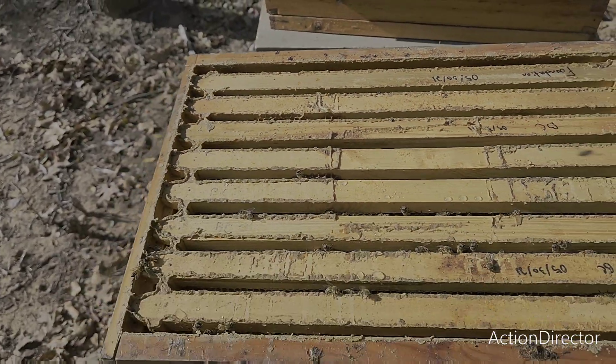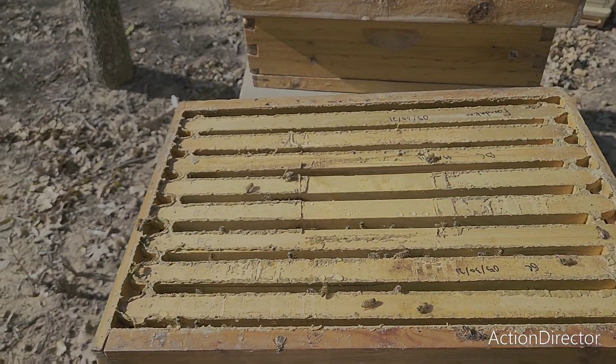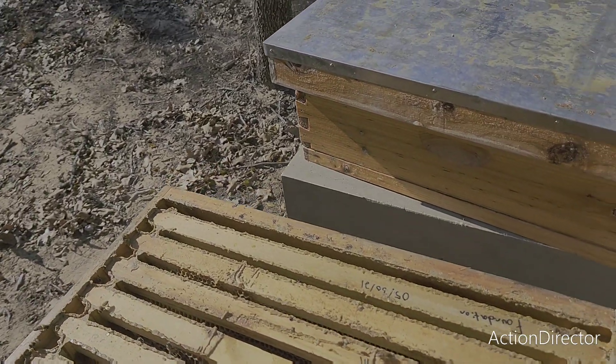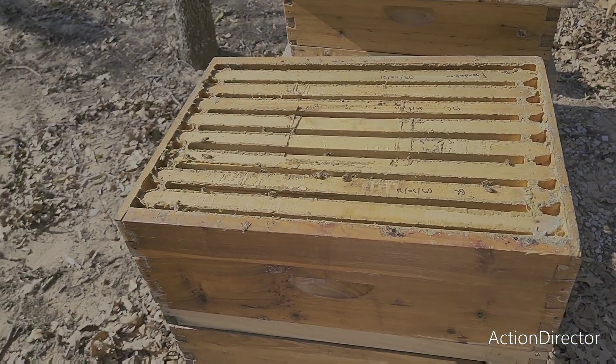Yeah, five seams of bees there. So that took 25 milliliters of this solution. I'm gonna set that to the side and take this top box off, and then we'll show you what the bottom box looks like.